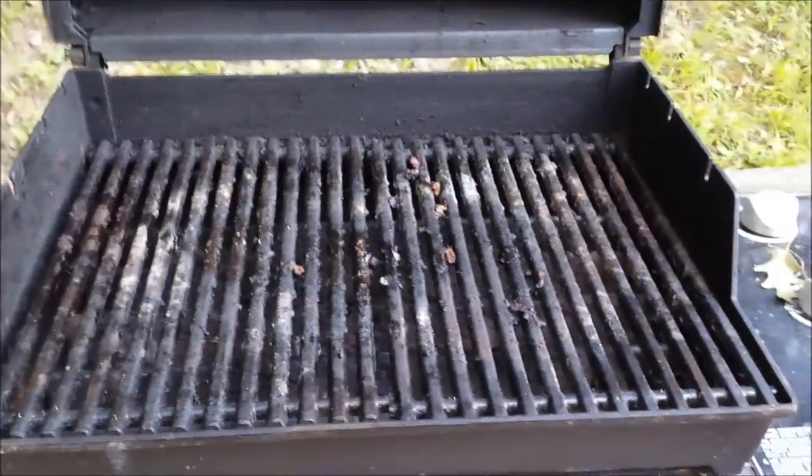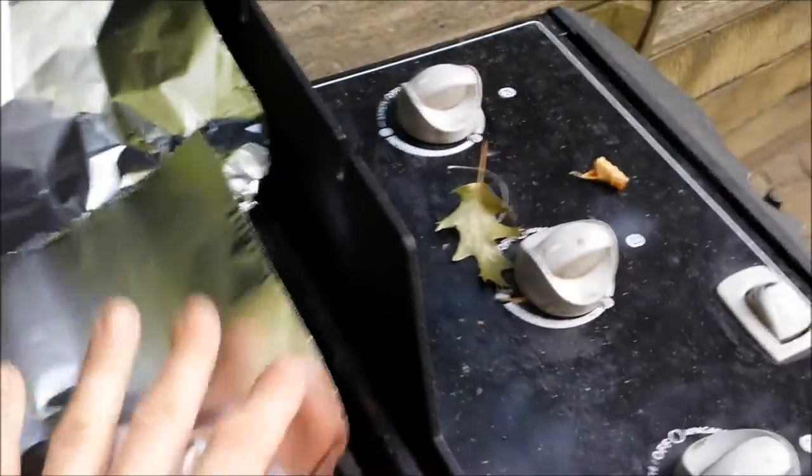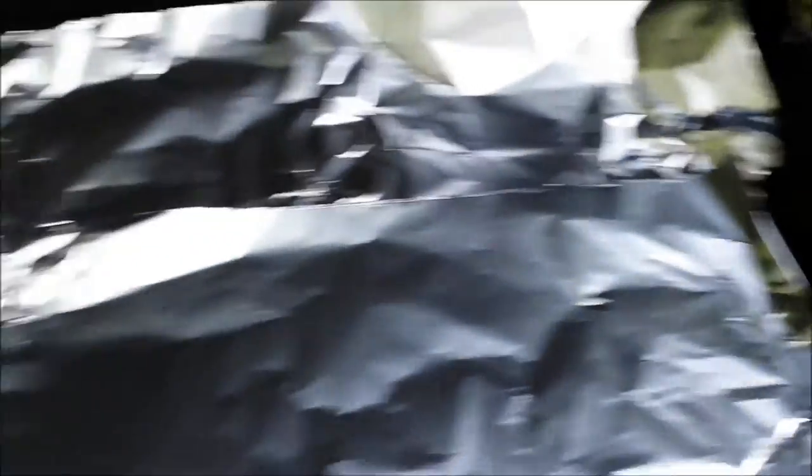Nice to clean up after yourselves. So anyhow, you get some foil and you take the shiny side and you put that down on the grill — and yes, the grill is going.